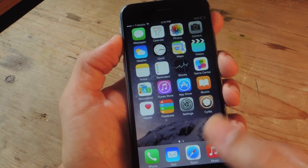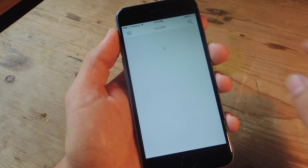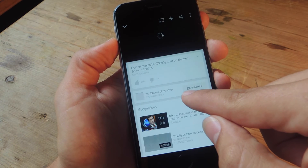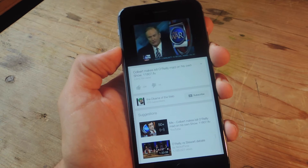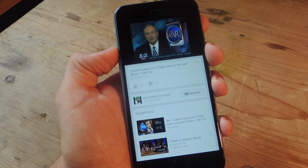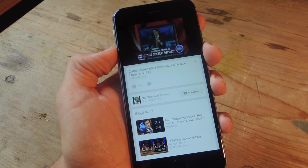Let's go into YouTube and show you how useful it is. I'll put on the first video I find. Here you go — I can actually adjust the volume even though the HUD is not showing up.